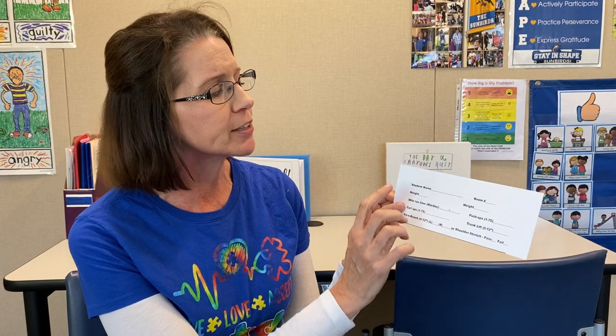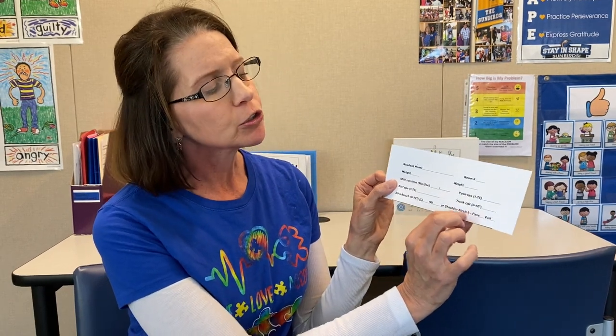The other information — as you do the mile run, push-ups, curl-ups, trunk lift, and sit and reach — will be written in. On the shoulder stretch, you'll try that one before the sit and reach, and if you pass that, you won't need to do the sit and reach. So this card is very important. Don't lose it, otherwise you would have to redo those events. Good luck, Sunbirds!